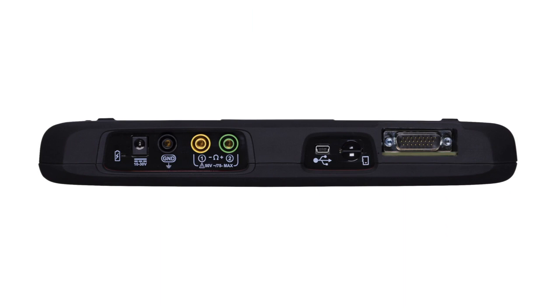Indicators and connectors are on the top panel. The power indicator illuminates when power is being supplied to the tool. A red light indicates the battery is charging. A green light means the battery is fully charged. An amber light means there's an issue with the battery.